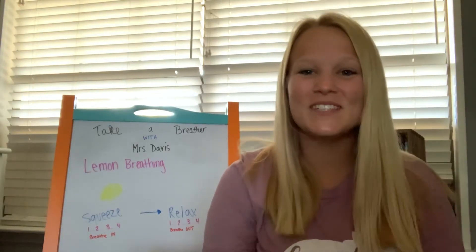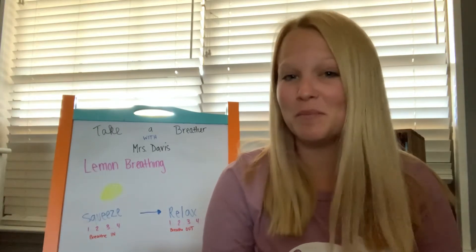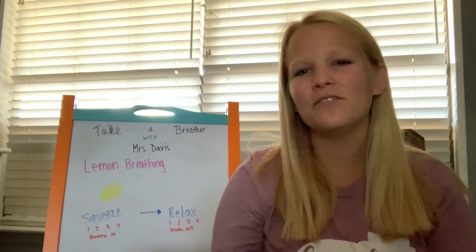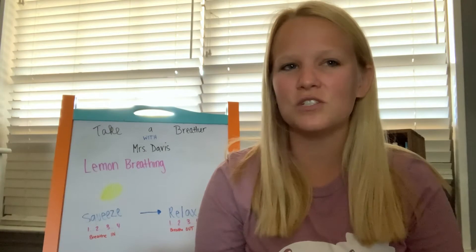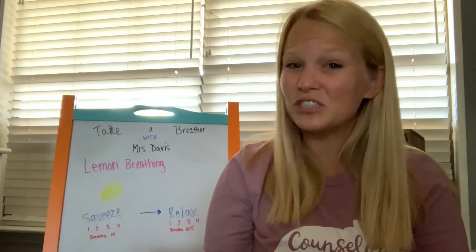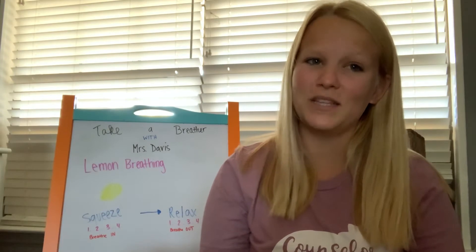Welcome to another episode of Take a Breather with Miss Davis. Today we're going to talk about lemon breathing, which is a name I made up for this activity. It's a part of what we call progressive muscle relaxation, which is a great way for students or adults to calm their brain and their body through grounding themselves. This is great for students who show physical symptoms of being angry or students who struggle with anxiety.